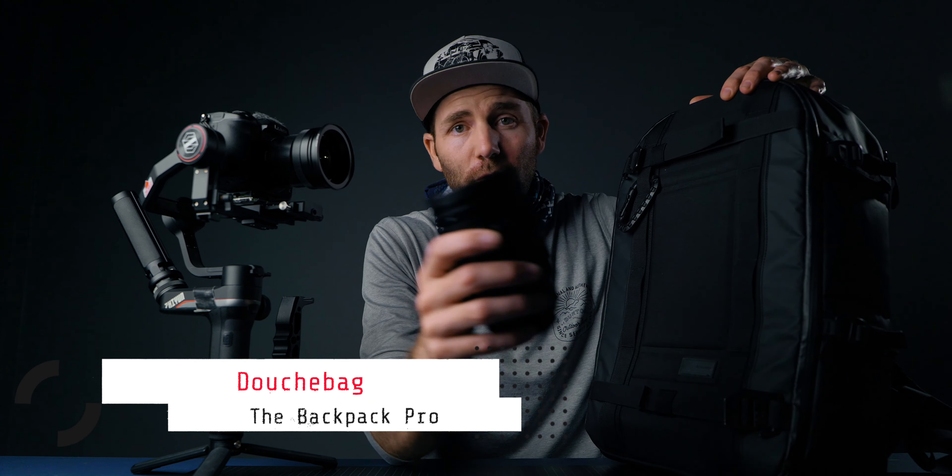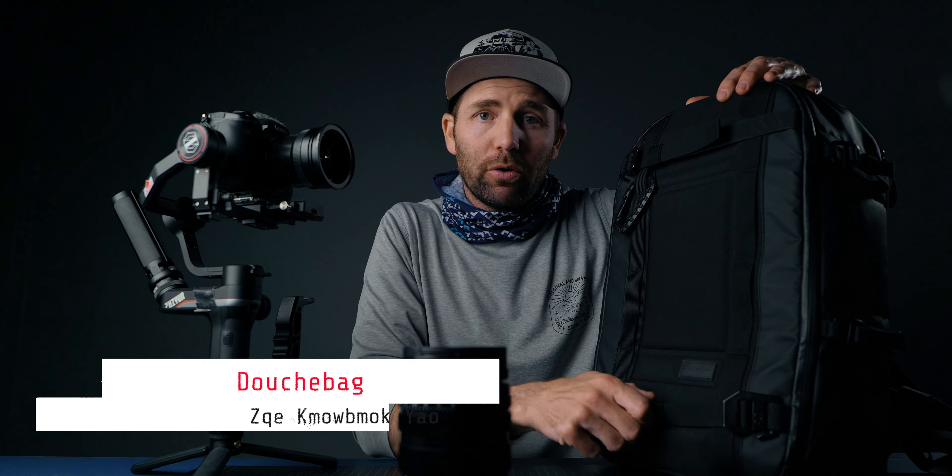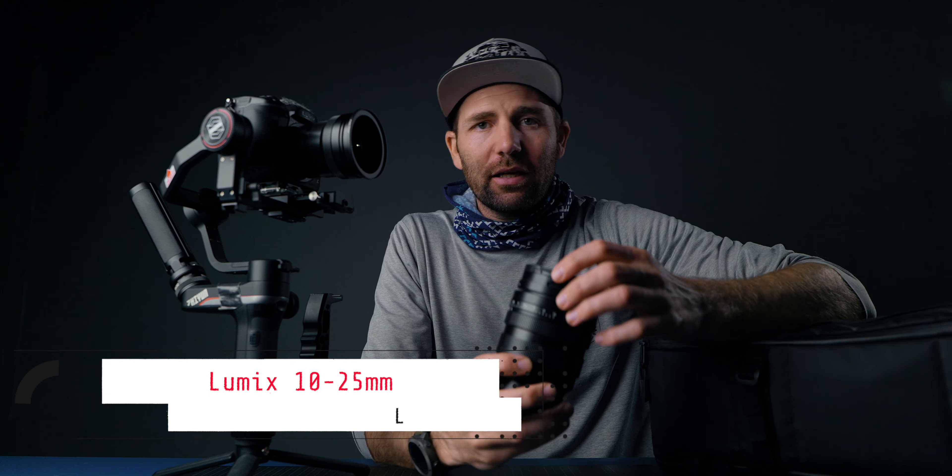Let's take a look at my GH5 and some of the things I have. First off, this is the backpack I carry on a daily basis — I've made a full video about it. There are two different packs I use, but today we're looking at my daily setup, the things I carry when I leave this office. I use the Douchebag Backpack Pro.